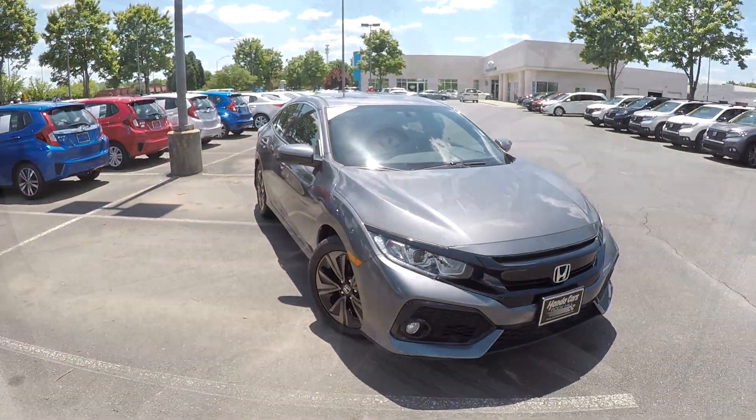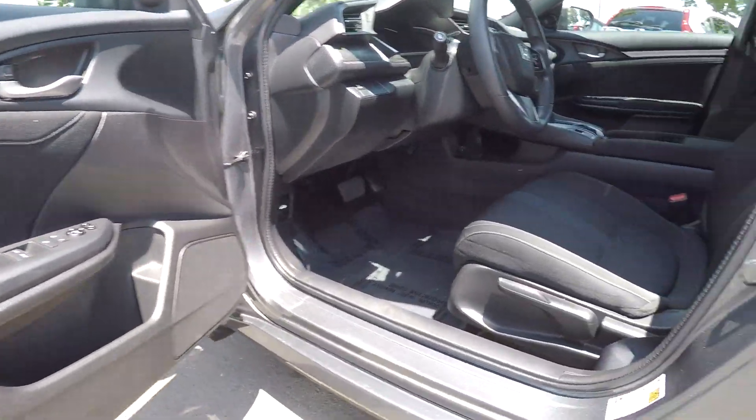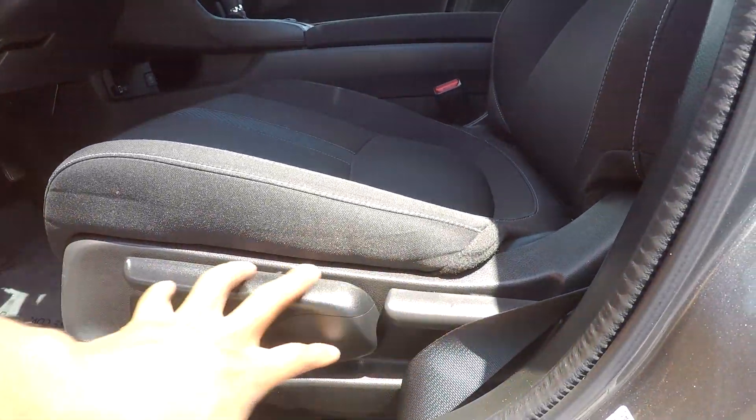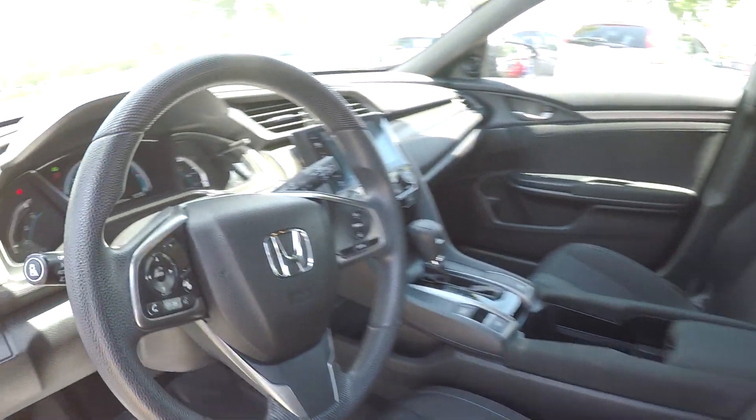Just going to back out now for your interior. Starting out on your driver's side, you're first going to see that you're going to have fully powered locks and windows here. Your seats are also going to have some manual adjustments — nice clean two-tone black fabric seats here for your interior.